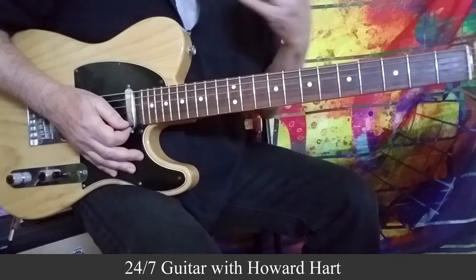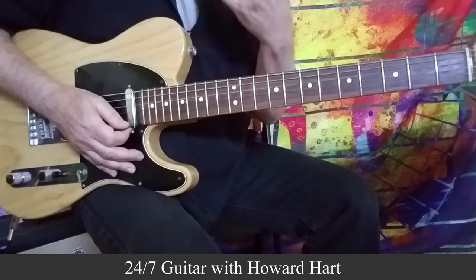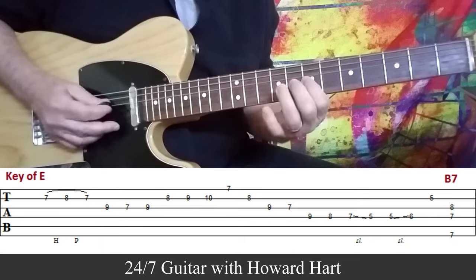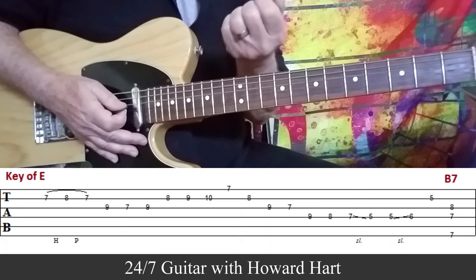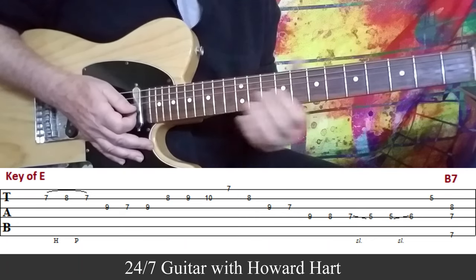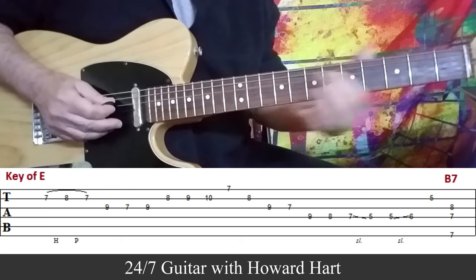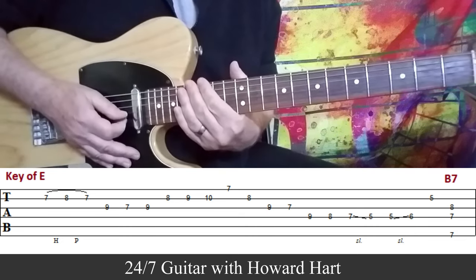Lick number 2 is also in the key of E. It's essentially a Jeff Beck lick for the most part, and you would play this over more of a straight-ahead 8th note thing. And again, if you wanted to use it as an outro, you would just go to like an E9 or an E7 sharp 9 — it would sound pretty nice as well. Let me slow that one down for you as well. Landing a B7 at the end of that one.